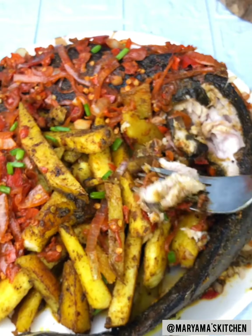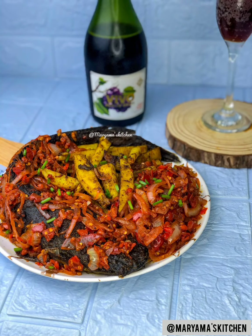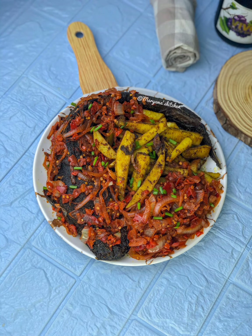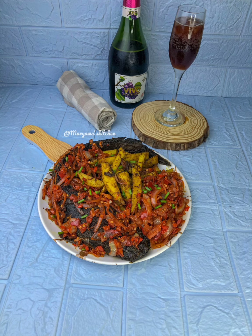I know you are salivating. So just make sure you give this a try. You are really going to love this. You can see how simple it is and just look at how nice it looks. Make sure you give this a try and follow my other social media handles: Instagram at Mariyama, TikTok at MariamsKitchen, YouTube at MariamsKitchen. Please do subscribe to my channel — see you all next time, bye!